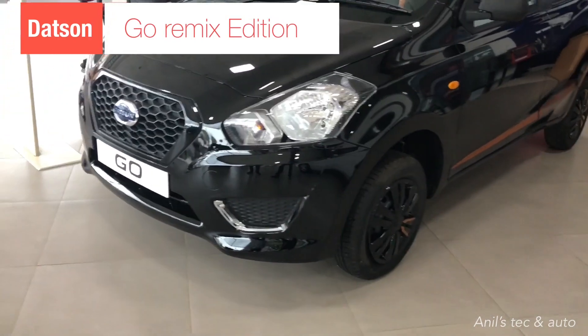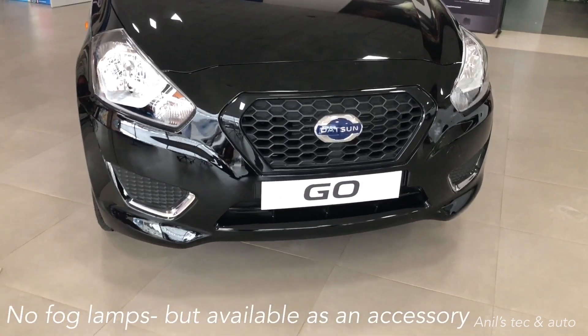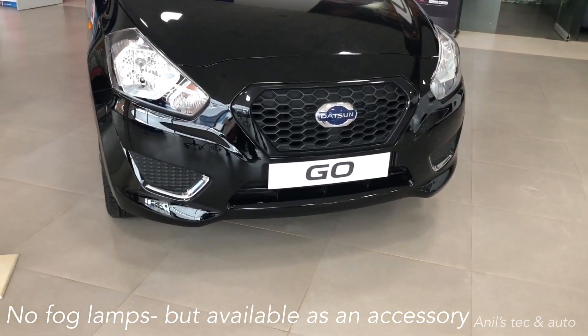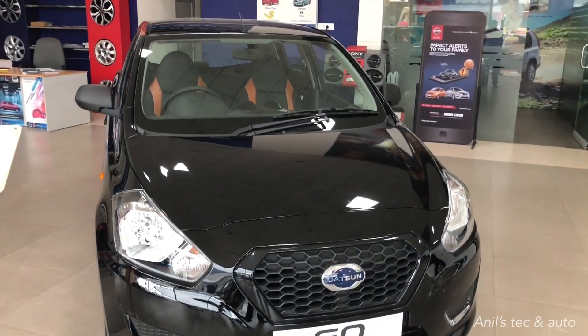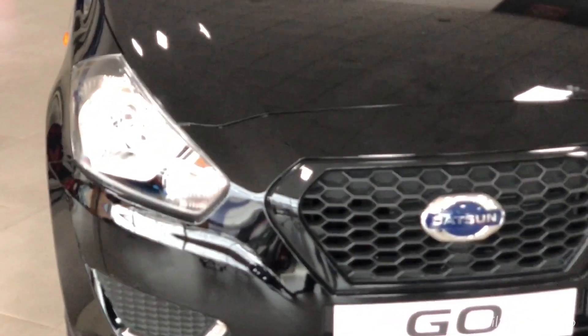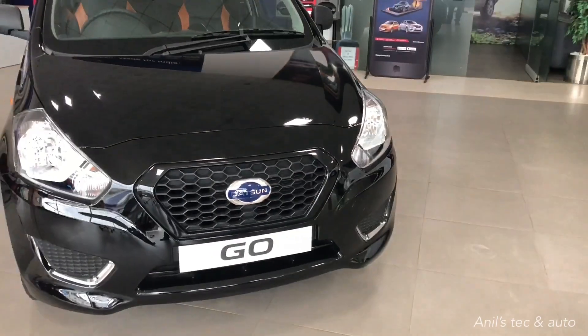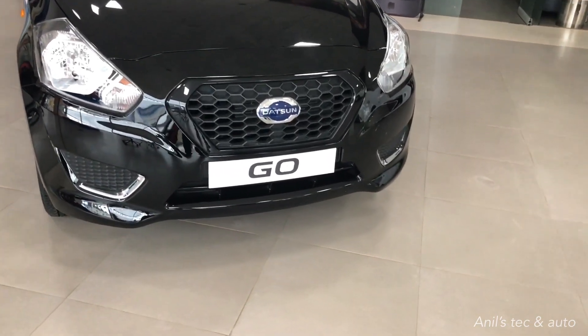Hello everyone, today let us meet the Datsun Go Remix Edition. You can see the front end gets an all-black grille in piano black finish. There is no fog lamp, but you do get chrome inserts in the fog lamp area. You can have fog lamps as an accessory. You get normal halogen headlamps — no DRL, no fancy lights here.